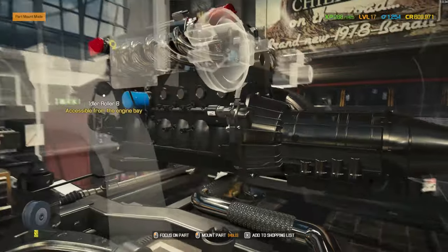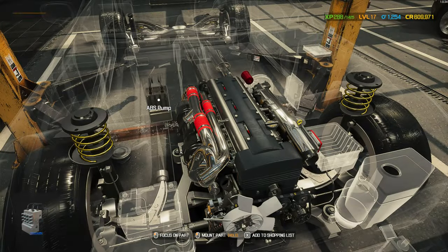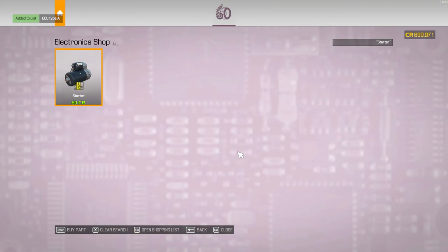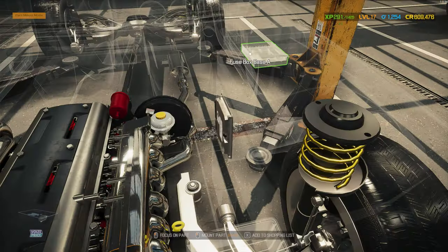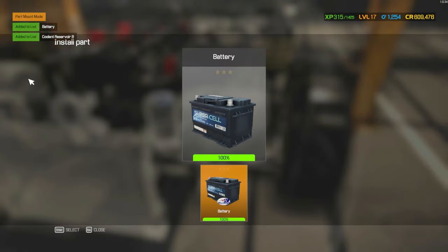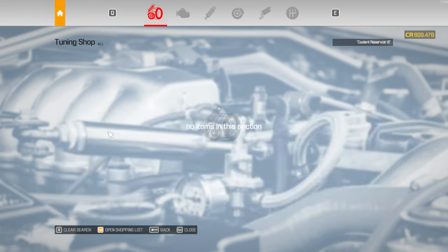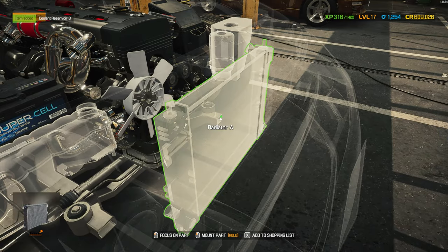Let me just make sure here. Does this car have an intercooler? No, it doesn't. We don't have the ECU — we need to buy that. We don't have a radiator either. But we do have a battery, so the battery can go in. Once the radiator is in, we're good.